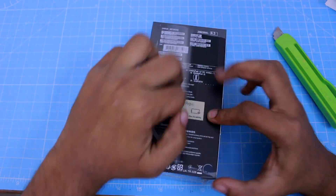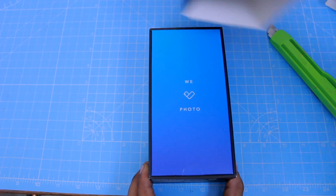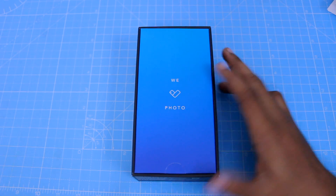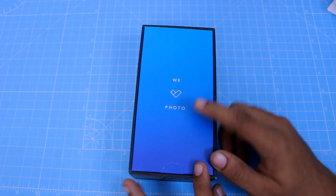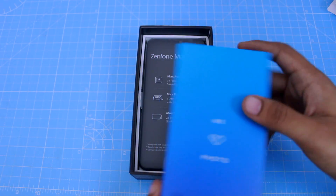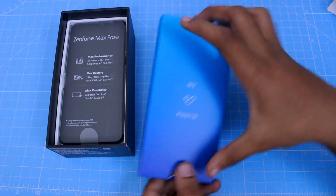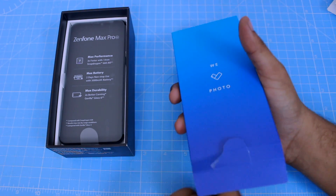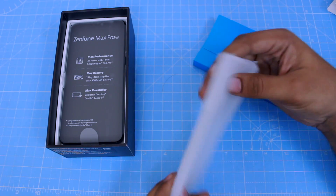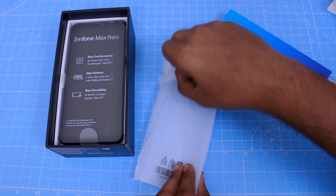Now, if you have the full box, let's open it. Inside, there is the Zenfone Max Pro. There is also a box within the box. We can find papers, SIM ejector tools, and in the final case, there is a protective case included.